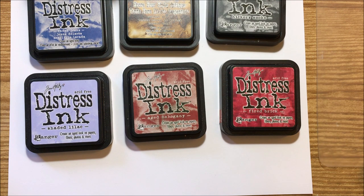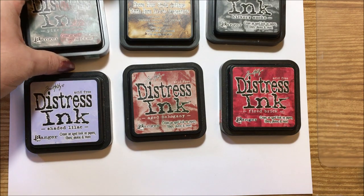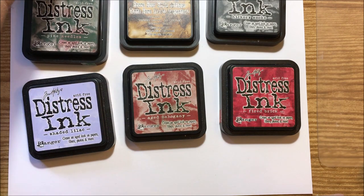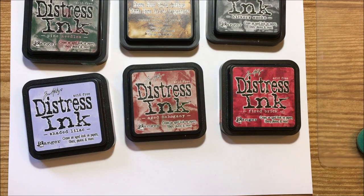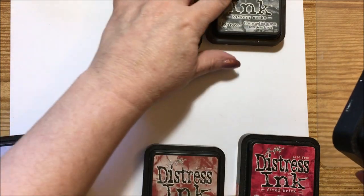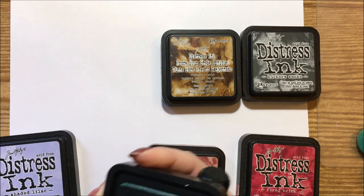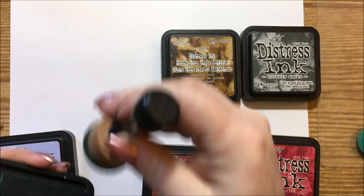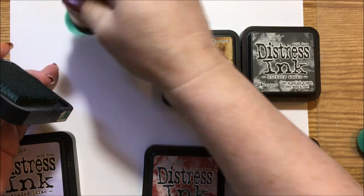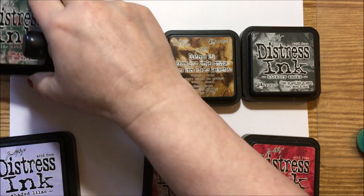I'm going to switch out the faded jeans and bring in pine needles, so I need a green one. Pine needles is going to be the darkest green I have — of course with its name it's going to look like a dark pine. Isn't that pretty? I'll use this on pine branches or if I need a deep green in a card or anything.